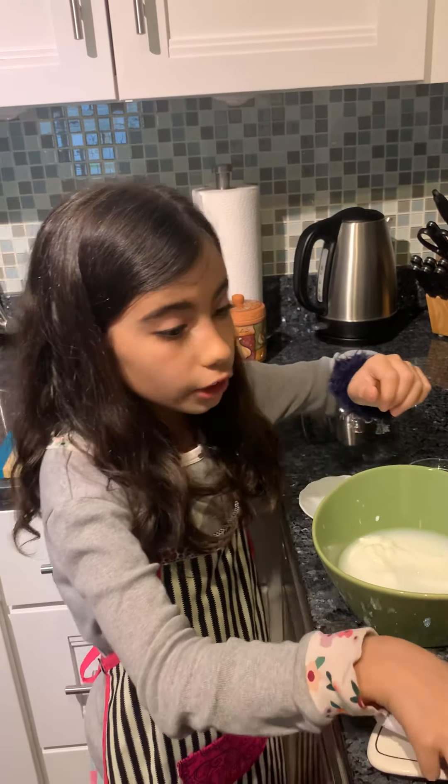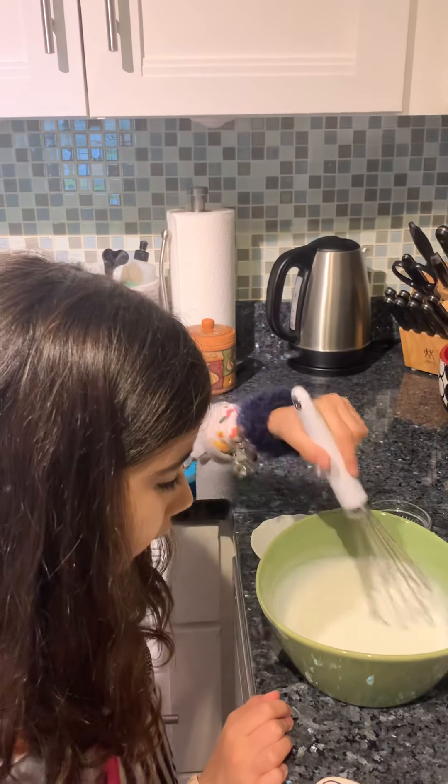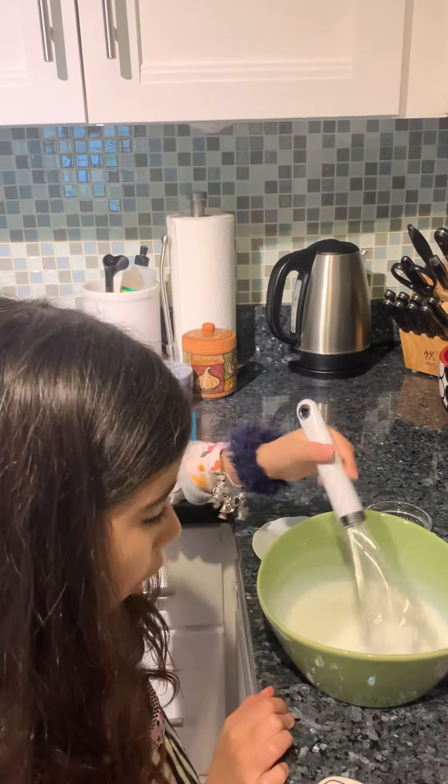You're going to use a whisk or a big spoon to just stir this all together. It's okay if there are tiny little yogurt lumps in it. It doesn't have to be totally watery — just mix it as best as you can until it feels like all the lumps are gone.